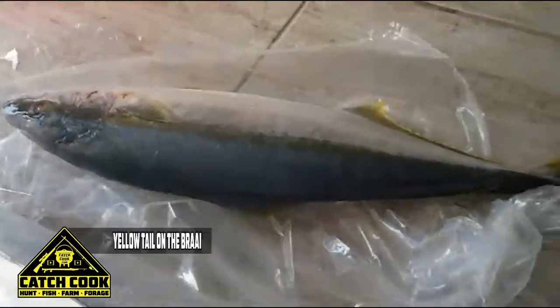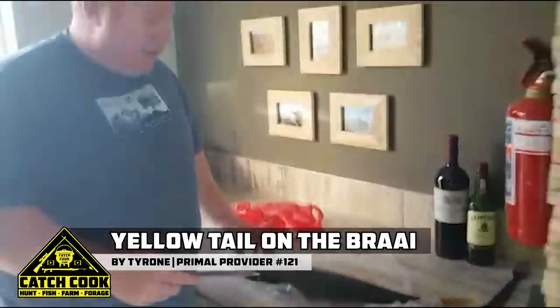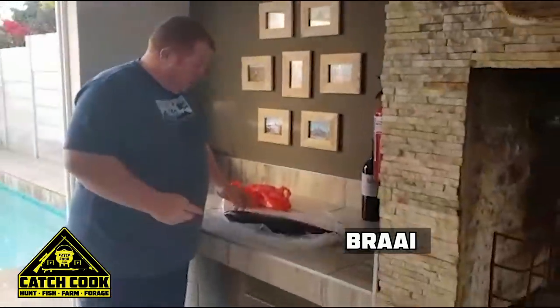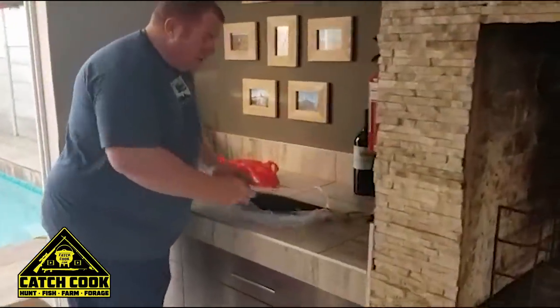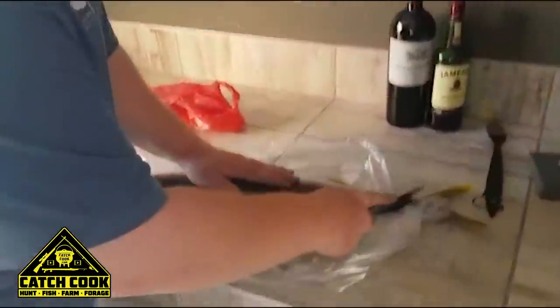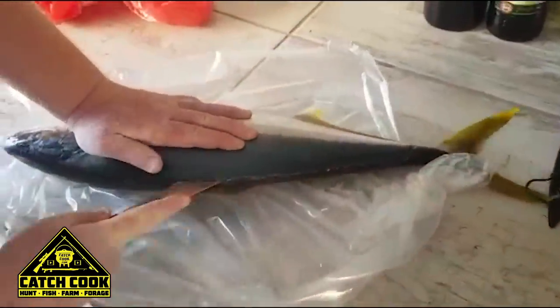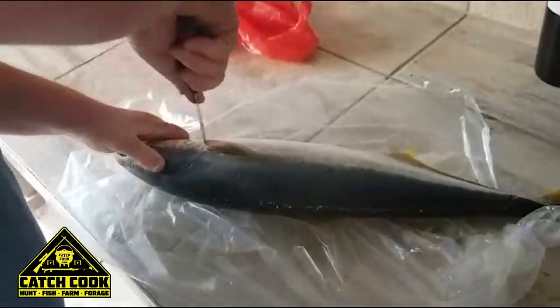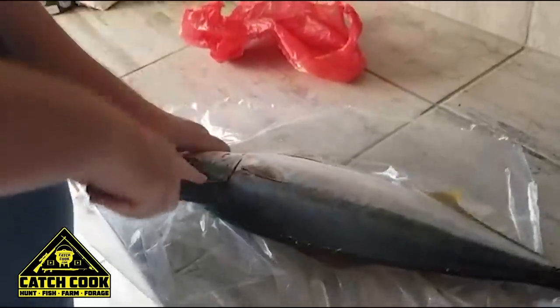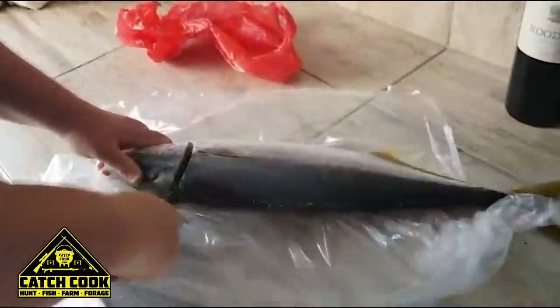Alright guys, here we go — lovely fresh yellowtail caught yesterday at the shallows at Cape Point. We're going to prepare this fish for a nice braai. I'll bring it a bit closer so we can see how this thing gets cleaned. I'm starting at the tail — just going to get the head off. Looks like you've done this before. Yep.